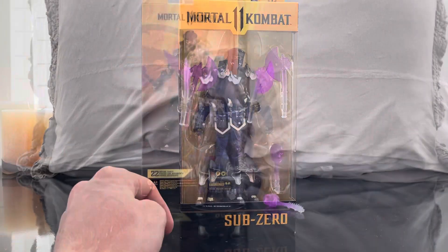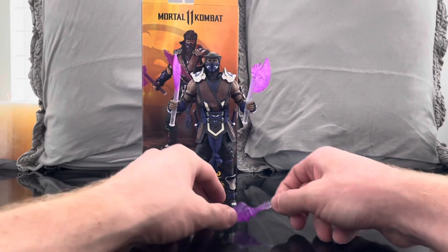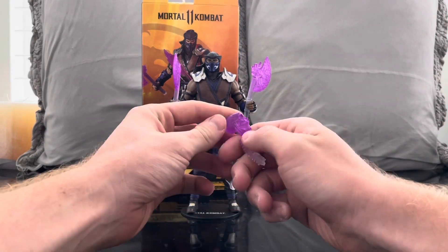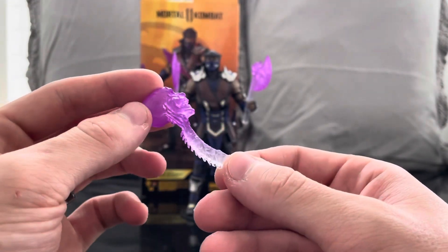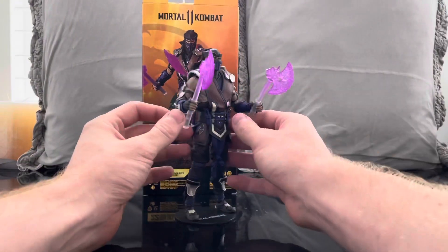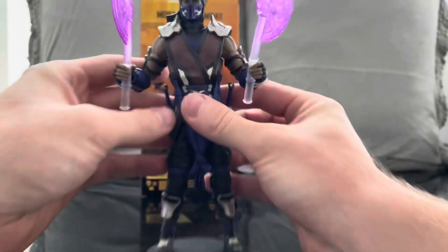We have Sub-Zero out of the packaging and he looks awesome. Let's check out his accessory — he comes with a skull. This is the purple version of Sub-Zero and he comes with these purplish icicle axes, which looks really cool.